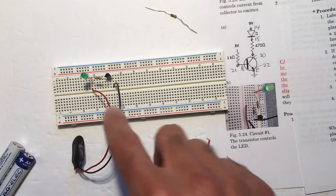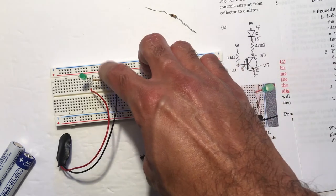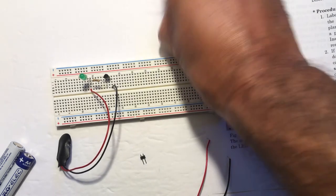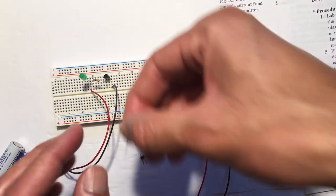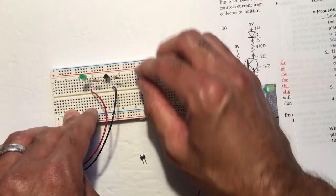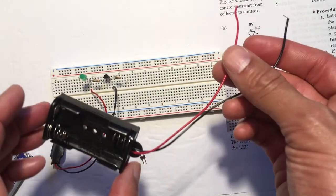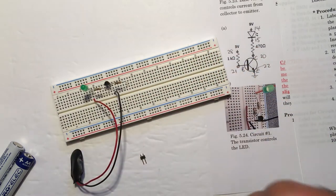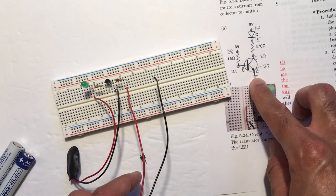I haven't plugged in the battery just yet. I've connected column 14 for the positive side of the LED and column 22 which is the emitter of the transistor. Now I can add the other part of the circuit. I have a 1 kilohm resistor to connect to column 21 for the base, with the other end going to column 28. The positive of the 3-volt battery goes into column 28, and the negative end of the 3-volt battery goes into column 22.